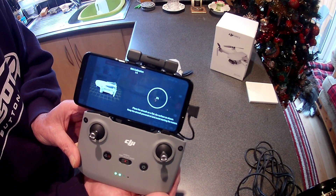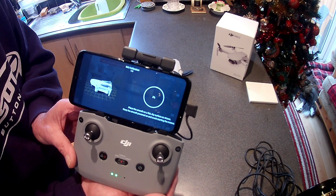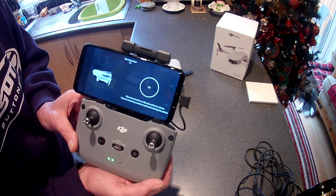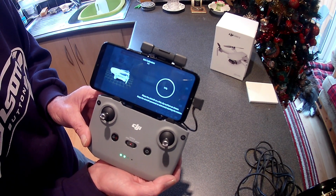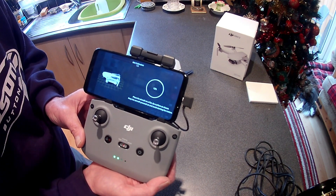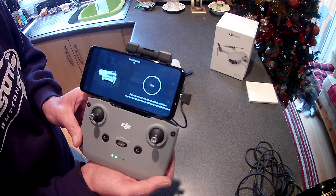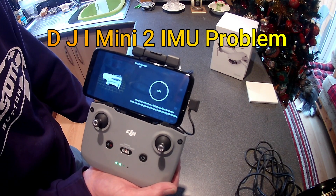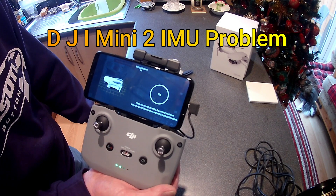I'll stop the video and show you it getting to about 20% so you can see. Anyway, there are loads of people having the same problem. It did fly a couple of times perfectly, then it went wrong. The nearest I've got is to cool the drone down — I got it to 55% that way — then it switched off. It seems like when it gets hot it just won't do it.